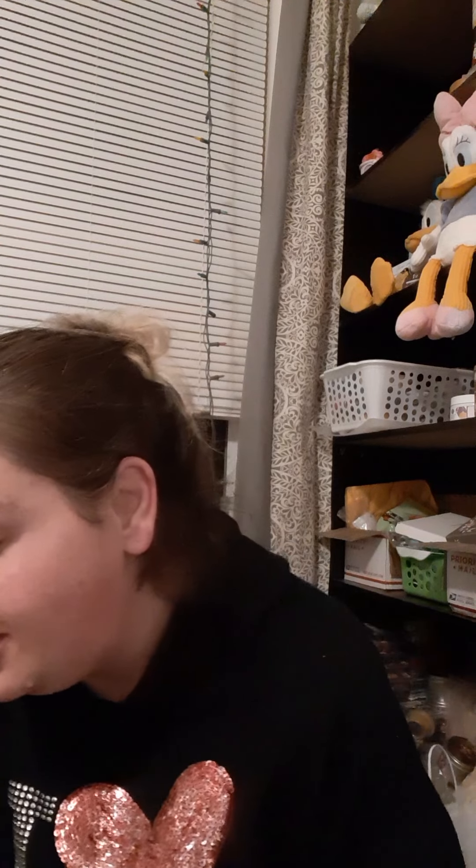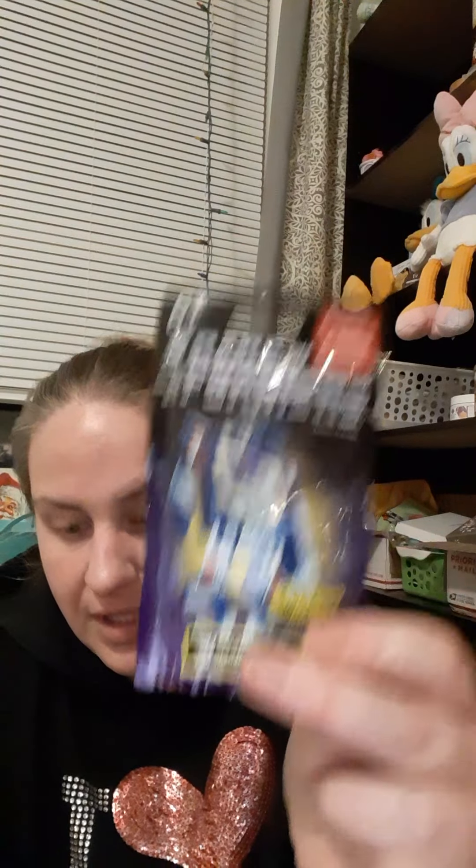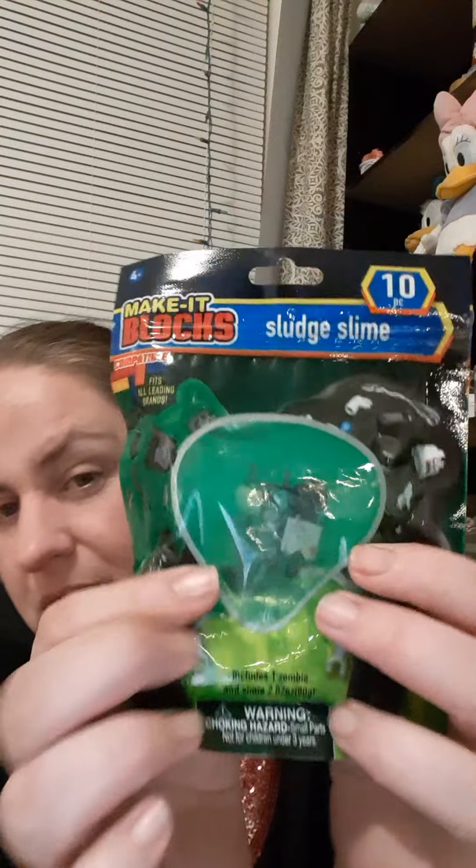Angie always sends little things in the packages for my kiddos. In this one, she sent him a Chevrolet Microkey Launcher 4x4 Chevy Panel Truck — he's going to love that. She sent him a Transformer Collect All 6. He loves these little blind bags so much — from Dollar Tree, from Walmart, anywhere. And this one is Sludge Slime; it looks like zombies are all over it. It comes with a Lego zombie inside that you have to dig out of the slime and build. He's going to have so much fun doing that.